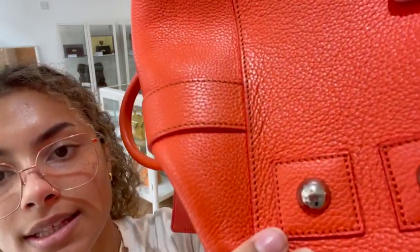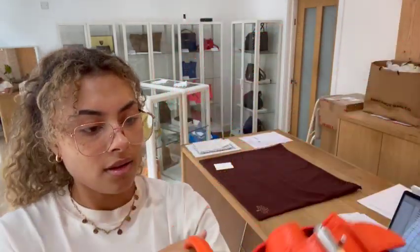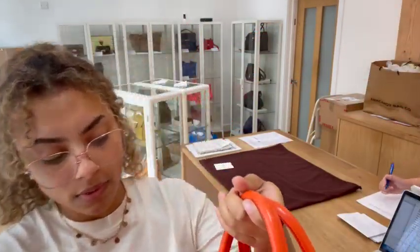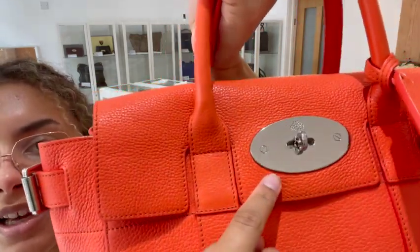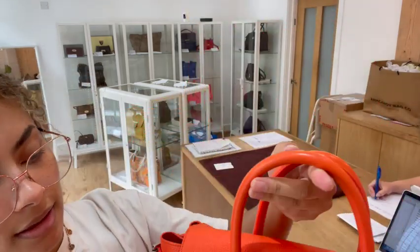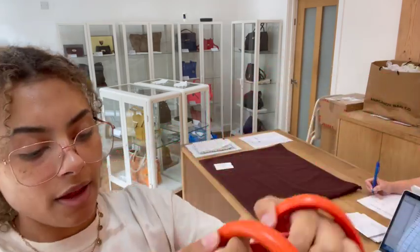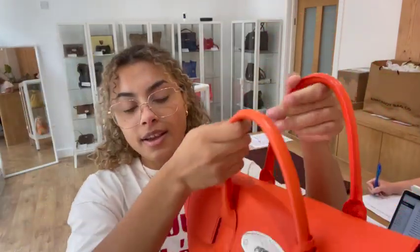On the hardware there's just some scratching right to the centre of those base studs and a little bit of scratching on the postman's lock, but actually that postman's lock is really nice — there's only hairline scratches on that. And underneath there's a little bit more wear, but that tree plaque on the outside looks really, really nice.